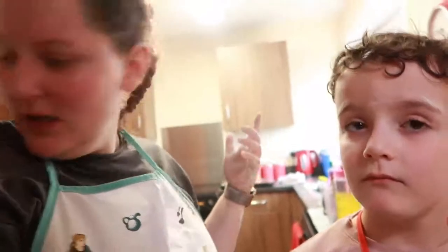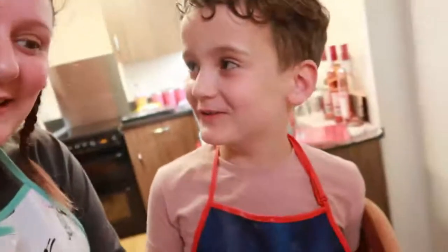We're not bothered about the different sizes — we're just excited to try them. They're going to go in the oven. Once they're ready we have to make a cream cheese frosting that goes over the top and then a butterscotch sauce. We just want to eat them because it already smells good! I'm definitely going to have that first one.